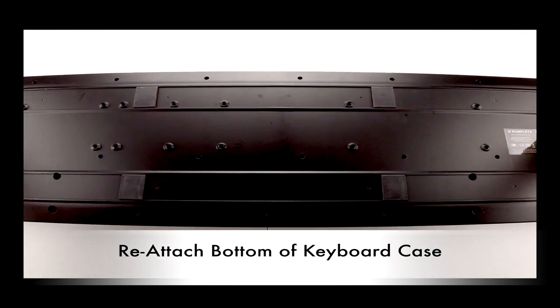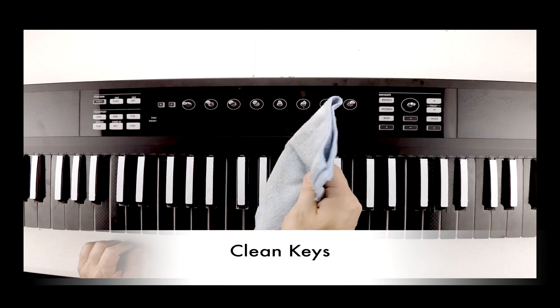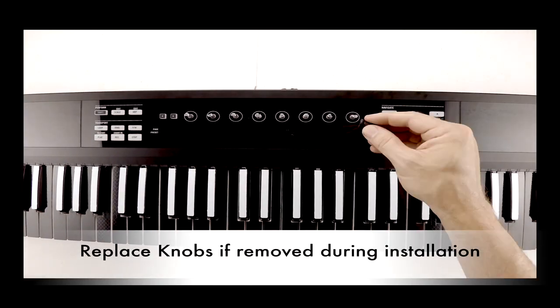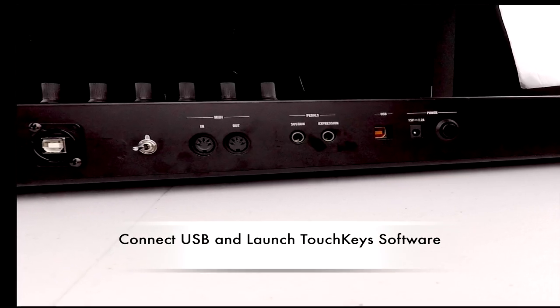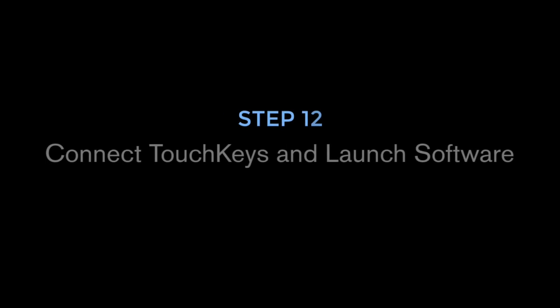Reattach the bottom of the keyboard case, screwing in all the necessary screws. Clean the key surfaces and replace knobs if removed during installation. Connect the TouchKeys USB port and the control's USB to your computer and launch the TouchKeys software.